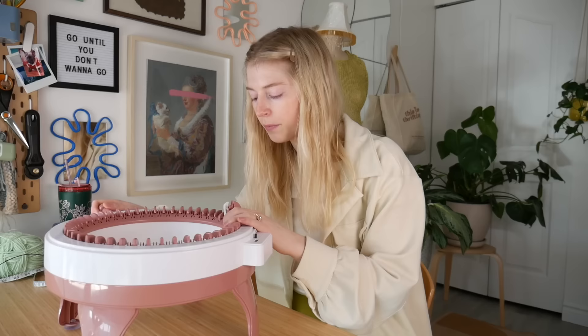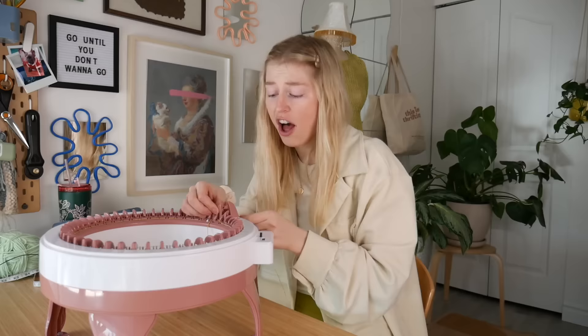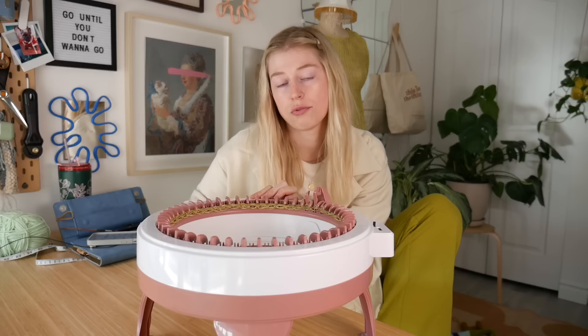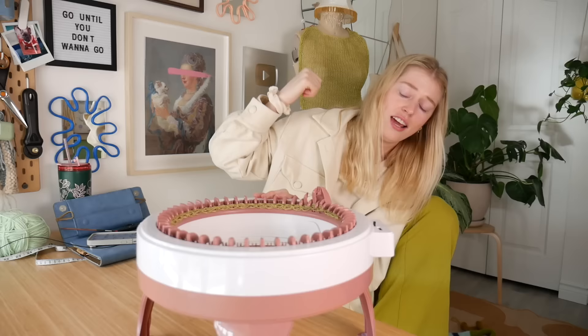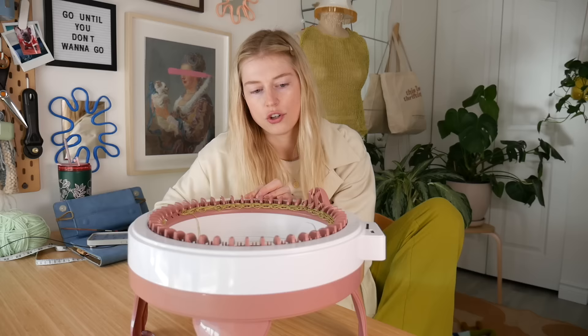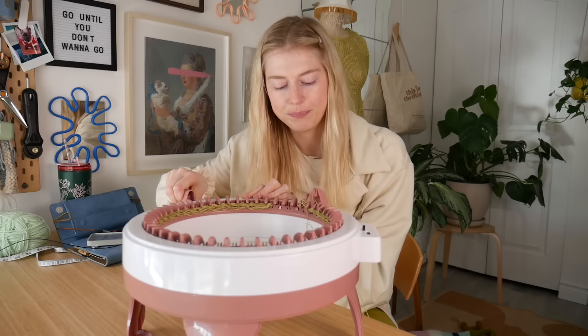Here we go! So I really have no idea how many rows I'm doing just because this stitch counter doesn't work, and I'm just way too lazy to actually count them — just too much work. So we're just gonna guesstimate. If it's a little bit longer, that's great. But if it's a little shorter, not so great — I do not want the back shorter. It can be a little bit longer but not shorter. So we'll overestimate.